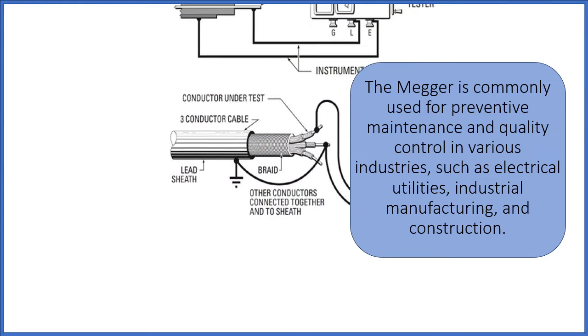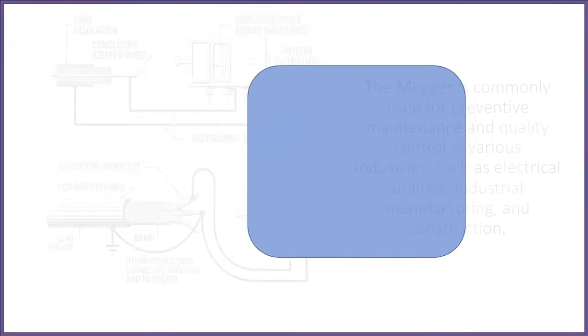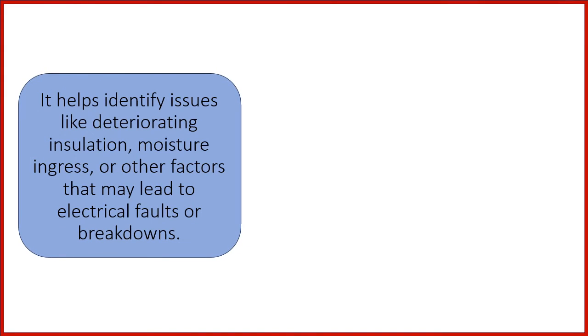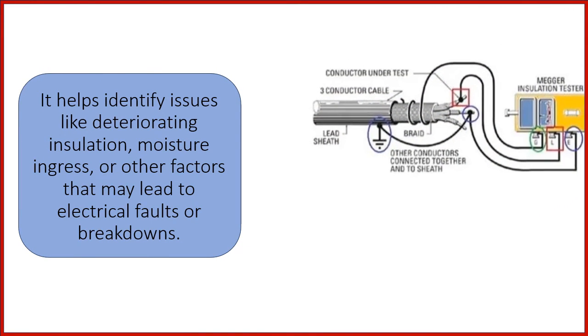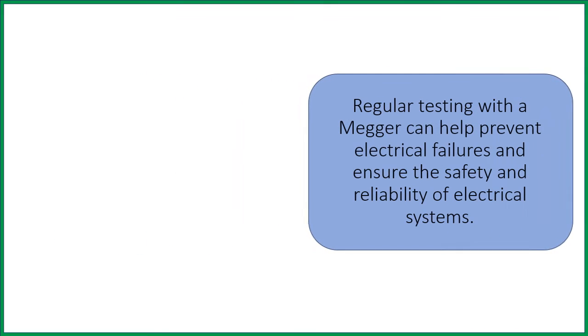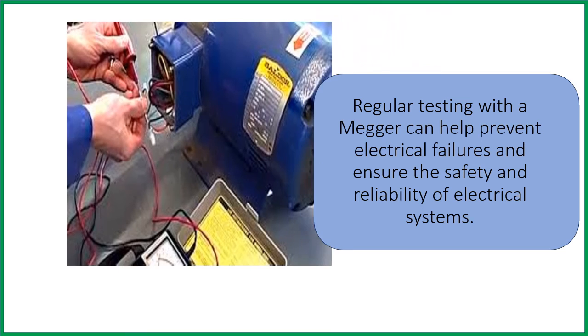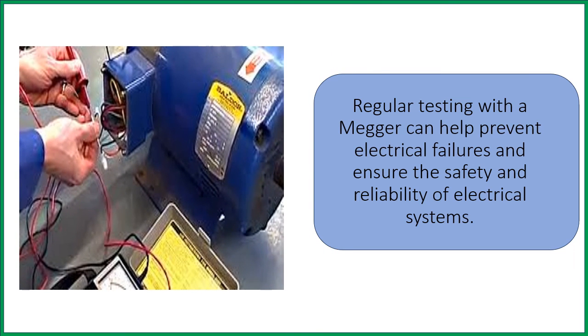The mega is commonly used for preventive maintenance and quality control in various industries, such as electrical utilities, industrial manufacturing, and construction. It helps identify issues like deteriorating insulation, moisture ingress, or other factors that may lead to electrical faults or breakdowns. Regular testing with Omega can help prevent electrical failures and ensure the safety and reliability of electrical systems.